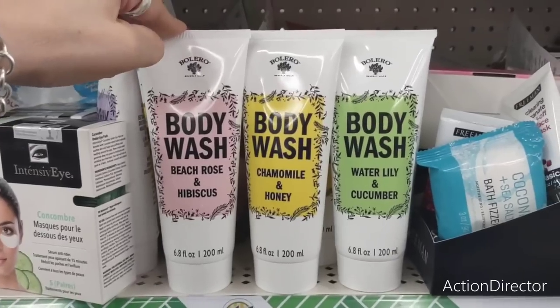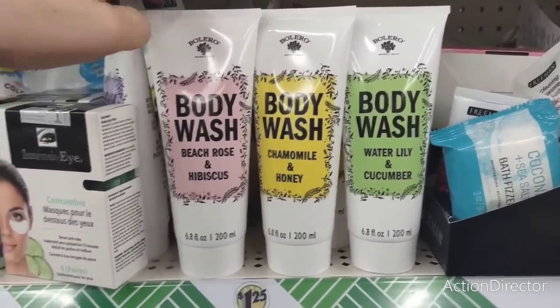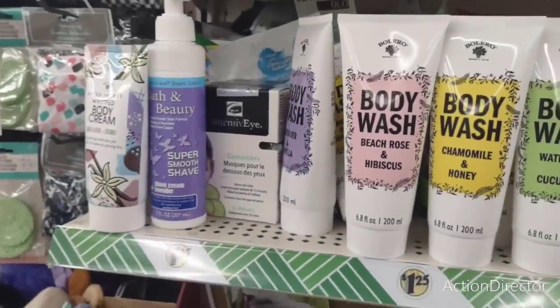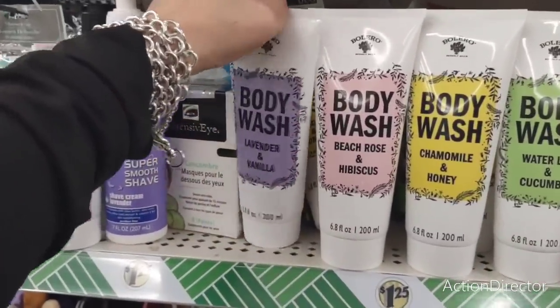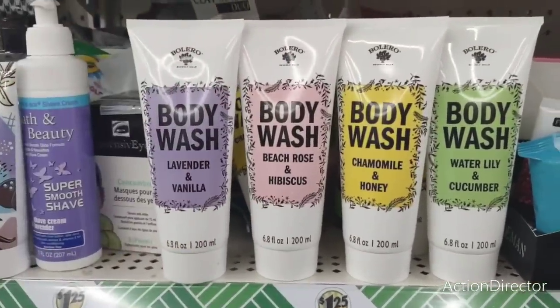What are these — Bolero? Body washes in peach, rose, hibiscus, cameo, honey, water lily, and cucumber. This one is lavender and vanilla — love the packaging, it looks high-end. So I'm definitely digging that.